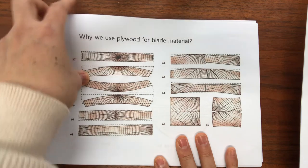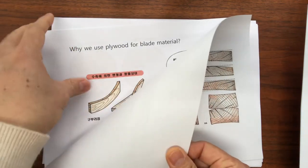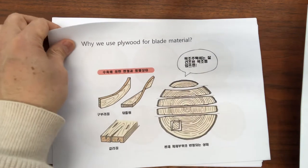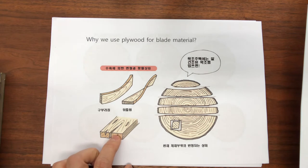These images show how sometimes the cut wood twists or cracks during the drying process.